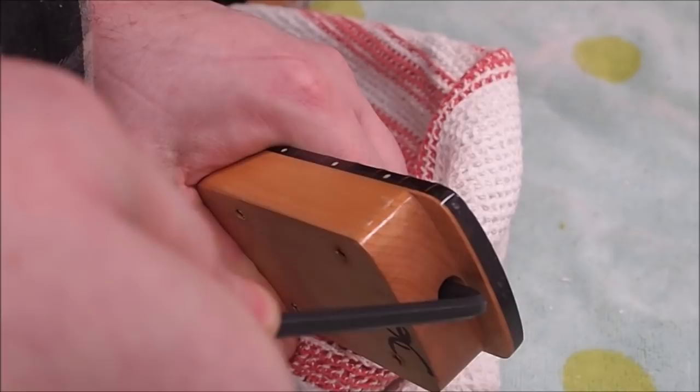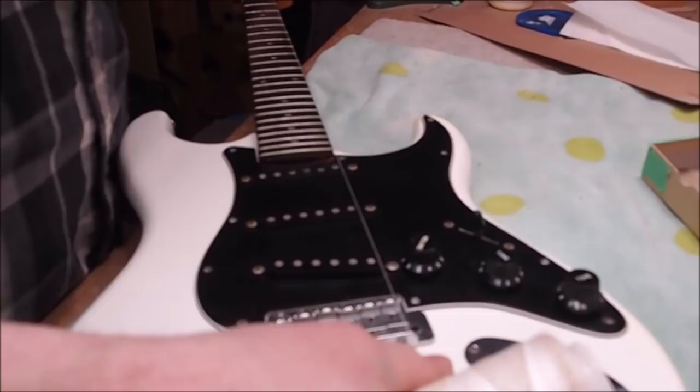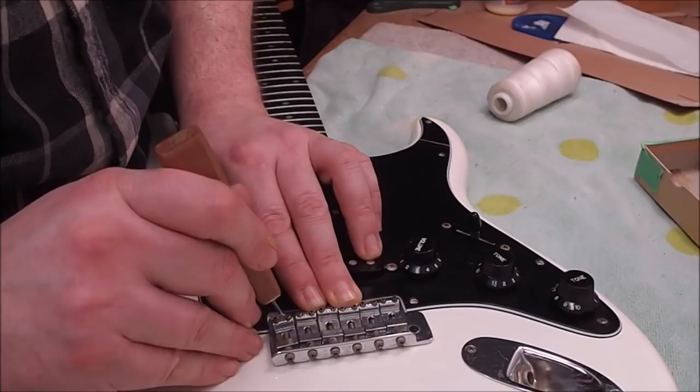Let's put a little tension on the truss rod. I'm going to give it close to a quarter turn, which is actually substantial, and see what that does when we put it back together. To make sure the strings are going to run properly relative to the neck, I stretch a thin string between the nut and the saddle and just check the spacing along the edge of the fingerboard. Here I'm marking for the new mounting screw positions.